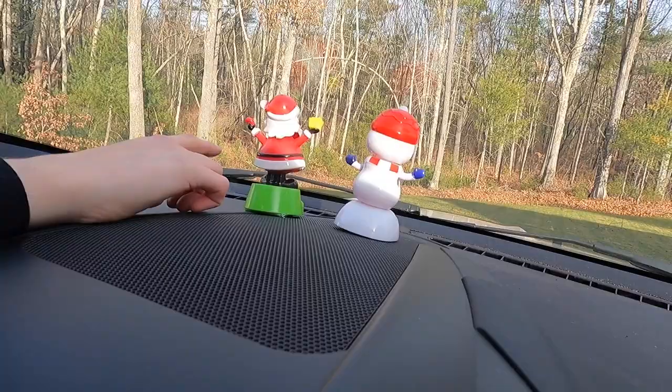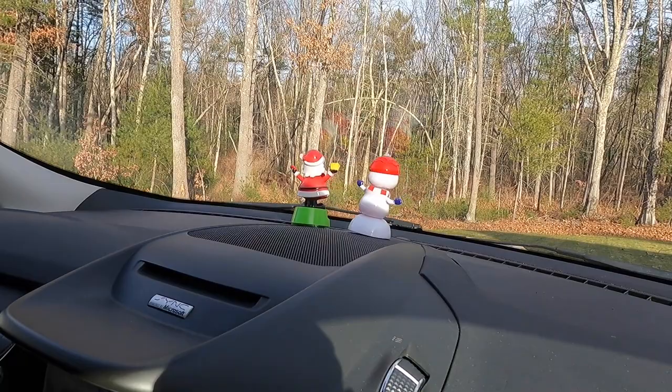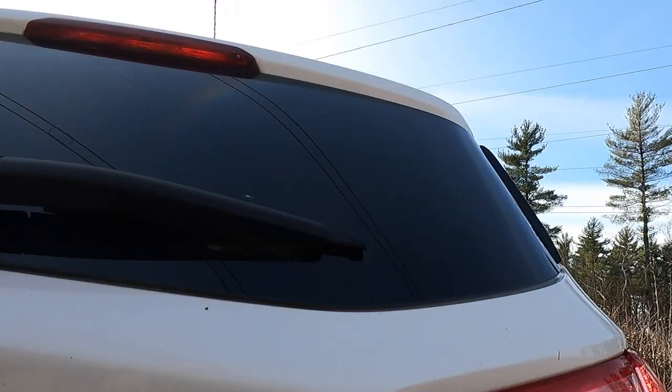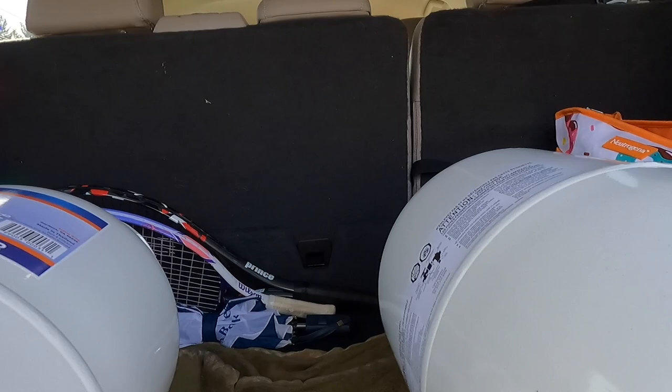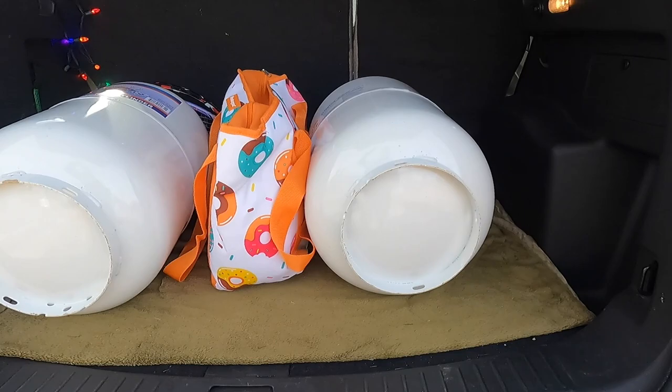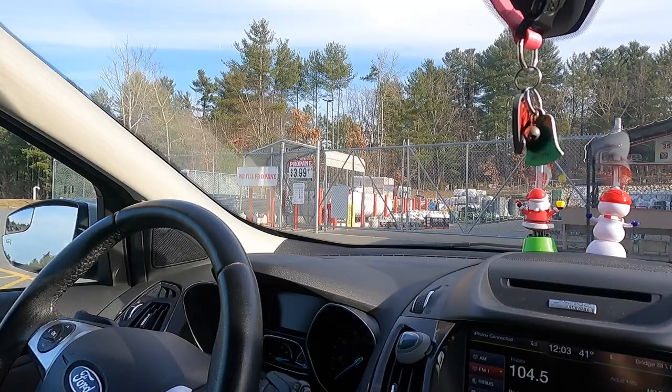The little snowman and Santa decorations on the car - Santa can't shake it because it's not sunny enough. We need to readjust the tanks because they're clanking together. We rearrange them so they won't bang into each other on turns. We arrive at Tractor Supply. The propane price is $3.99 per gallon.